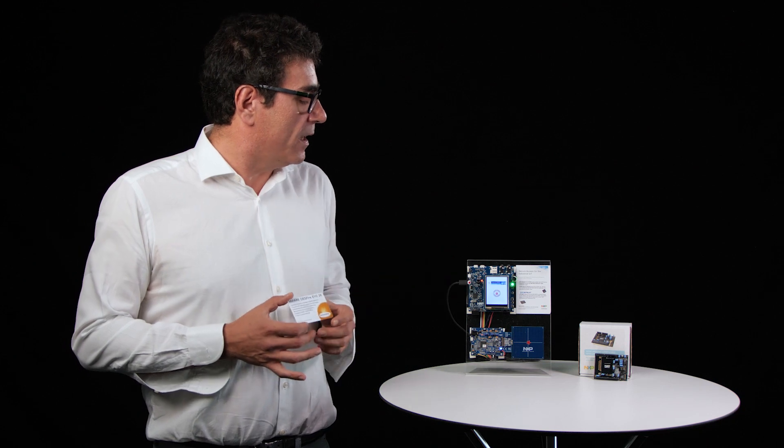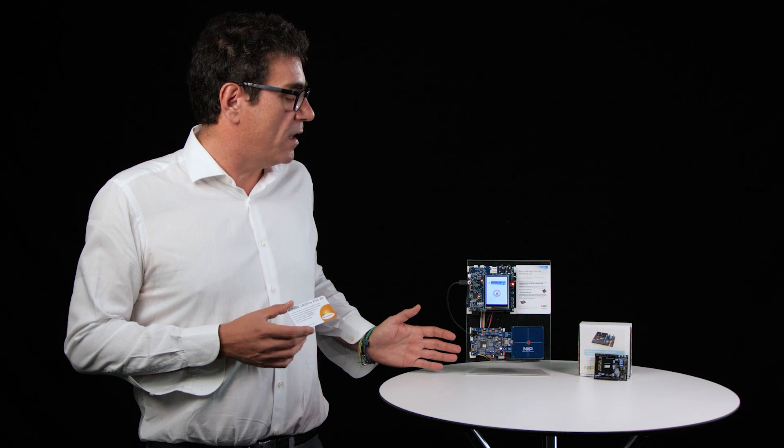It was very easy to build this demo. We integrated all the standard NXP evaluation boards for the LPC-55, the SE050, and the CLRC-663 Plus, and we used the NXP software tools like the MCUXpresso IDE and configuration tools, the NFC reader library, and the SE050 middleware.